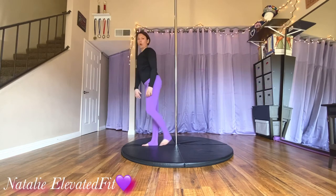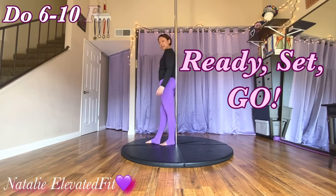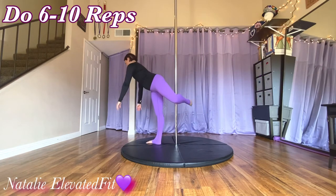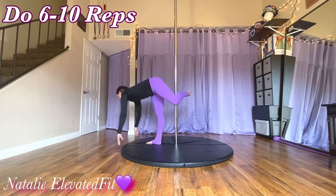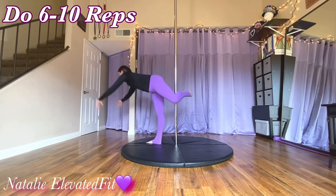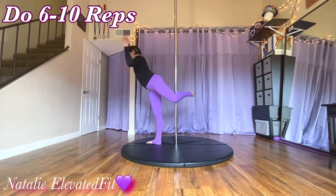Level three: reach down but don't actually touch the floor, then reach up — that way you have to use more balance and you don't get to reset by touching the floor. Do six to ten of these. You're going to feel this a lot in your ankle, your calf, and your toes doing so much to scrunch into the floor to keep your balance.